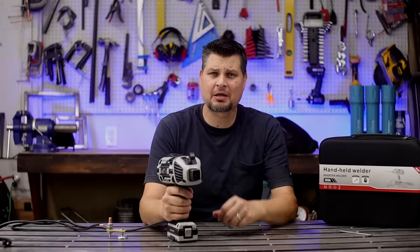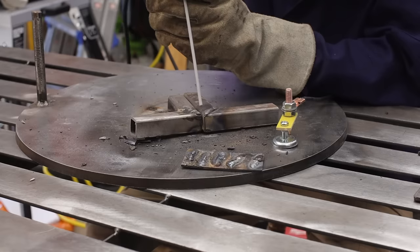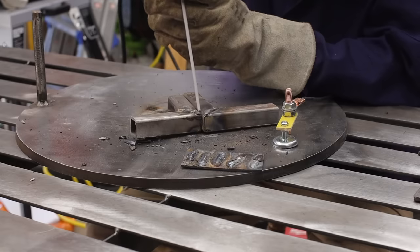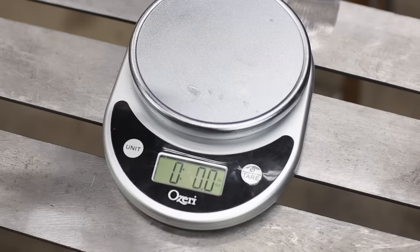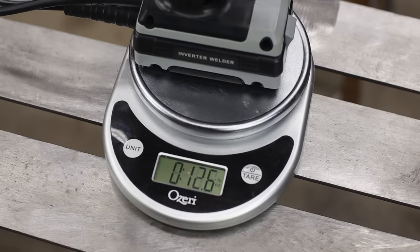I'll admit I was fully skeptical of this even throwing a spark. I mean, I know inverter technology is small, but really small enough to hold in the palm of your hand? And this thing only weighs like two and a half, three pounds max.